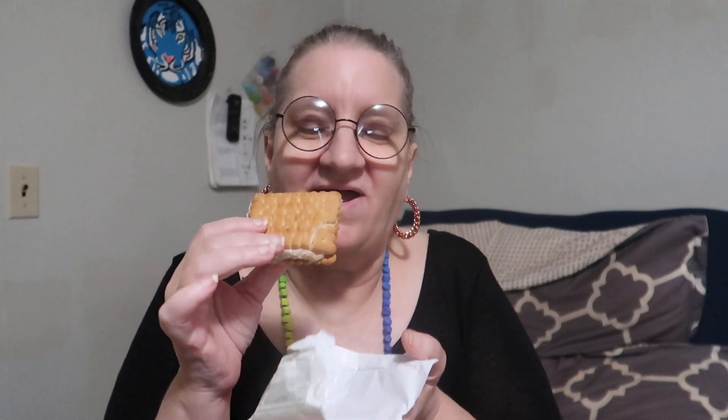It smells just kind of like a standard shortbread cookie — not really smelling any citrus. The chihuahuas want to bite — you can't have any of this yet. Let me try it. All right, here we go.